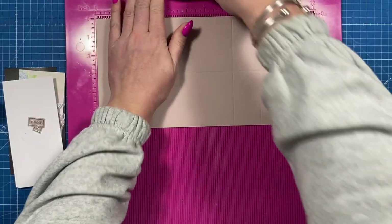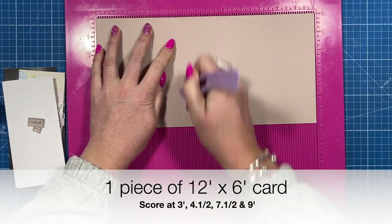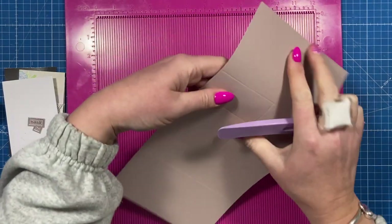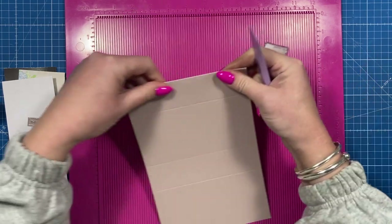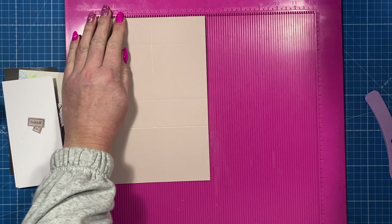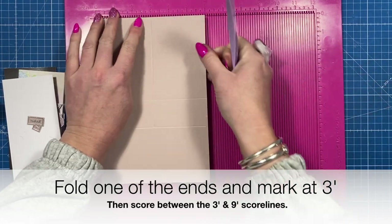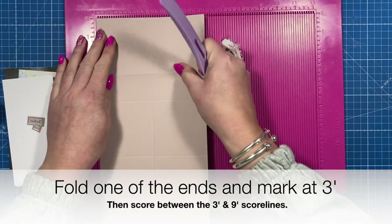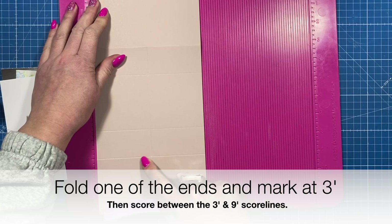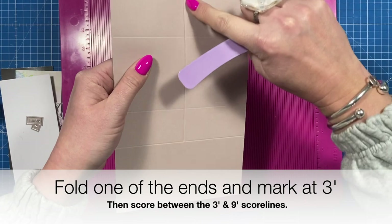Let me show you how to make it. You want a piece of 12 by 6, and along the long side you're going to score it at three, four and a half, seven and a half, and nine. Then fold over the nine inch score line. Pop it back in your scoreboard so that fold is along the top, then mark at three inches — just put a little marker there. Open it back up and from that marker score down to the other score line — the three inch score line you did originally — basically you want a score line running through the middle between the three and the nine inch score lines.